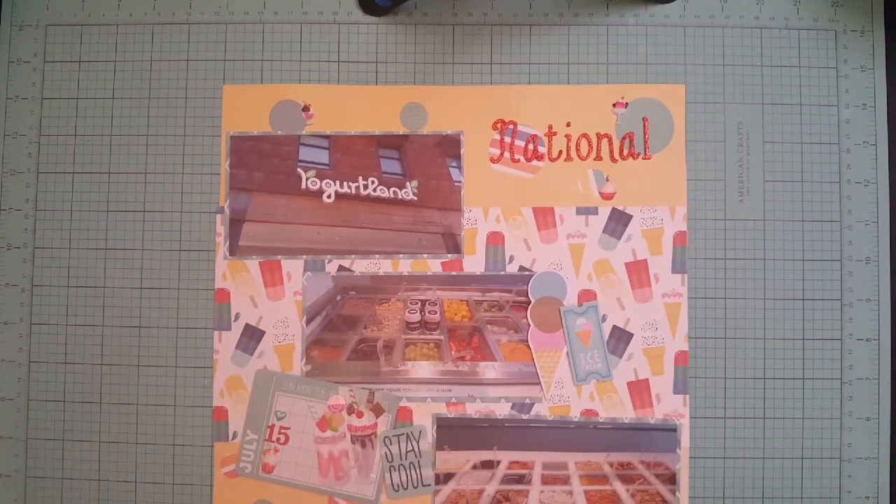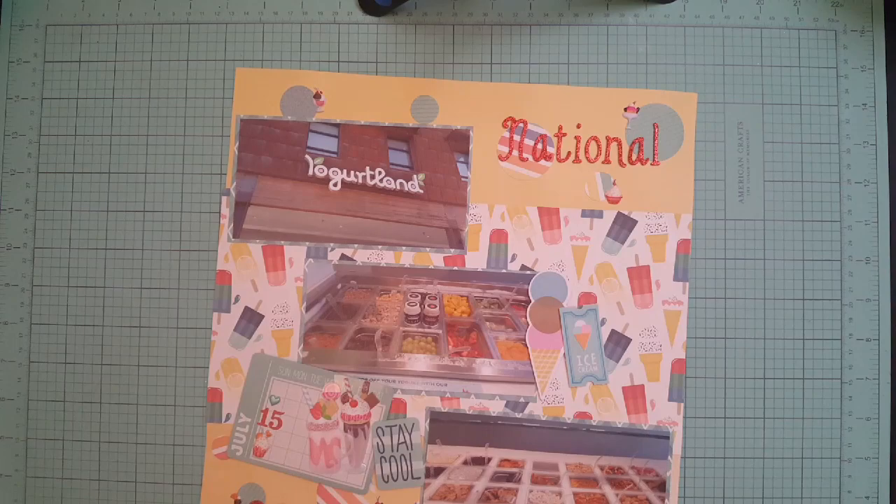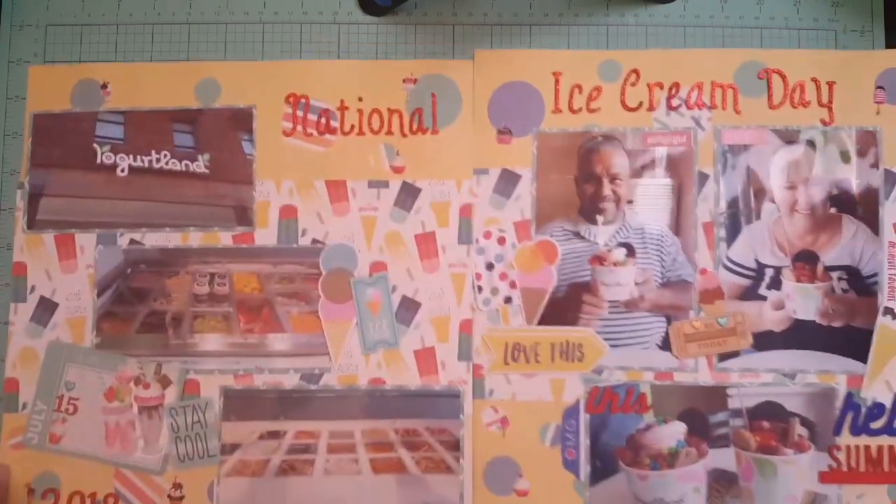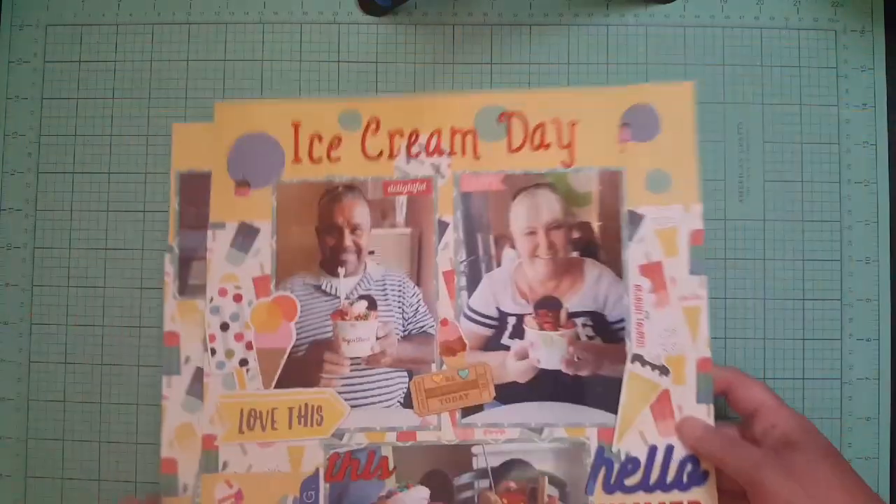One of my favorite layouts I made this year so far is this one for National Ice Cream Day. We went to Yogurt Land and they had buy one get one free. I just love all these papers and embellishments. Here's the other side — it says National Ice Cream Day. Really cute, I love this layout, I like the yellow.